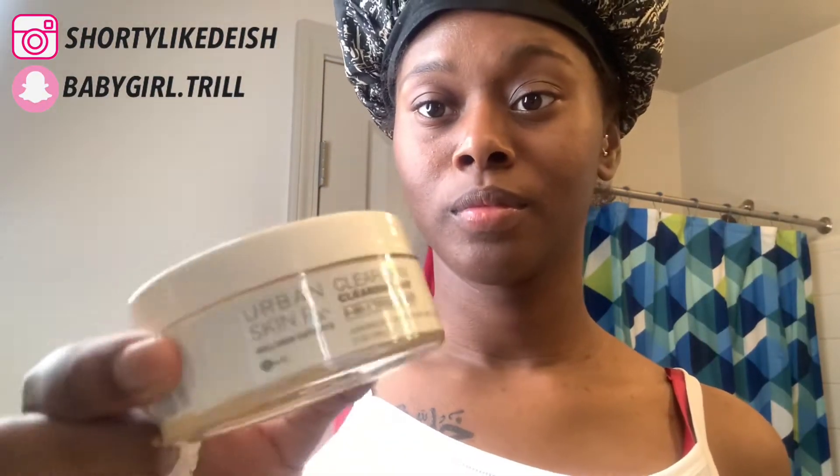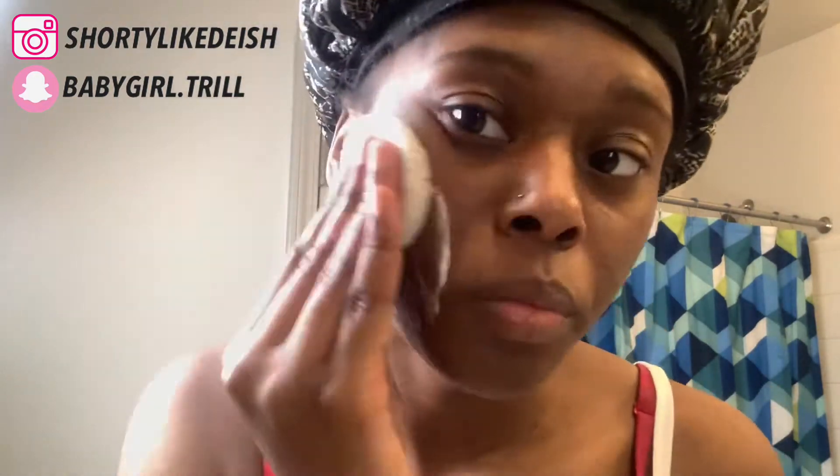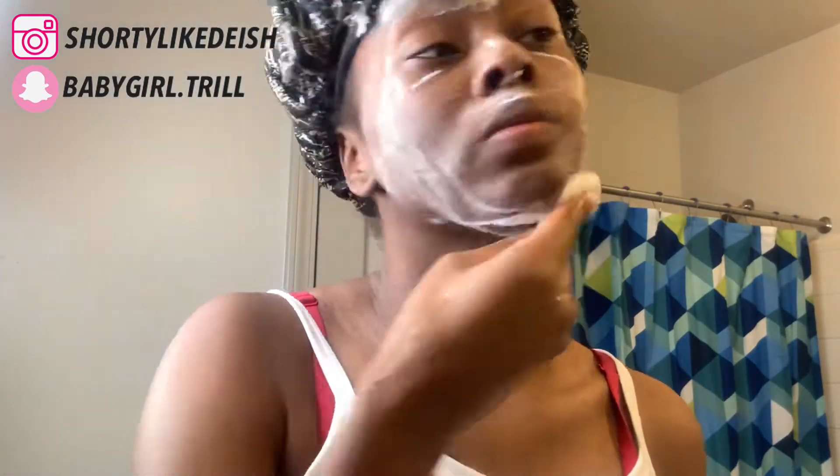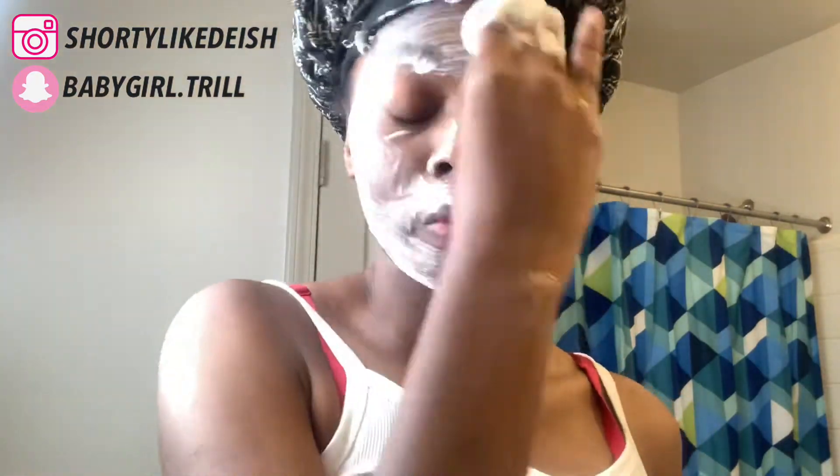Y'all wanna know how I got my skin from that to this — keep watching. This product is called Urban Skin RX. I got it from Ulta, it was about sixteen dollars. It came with cleansing pads already inside the container. You're not supposed to leave the pads inside the container because it holds bacteria, so I usually just sit them on top after I'm done and squeeze it out. I just scrub this stuff on my face — it cleans my pores out so good. I think clogged pores were a problem before.